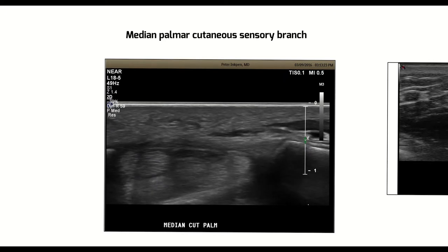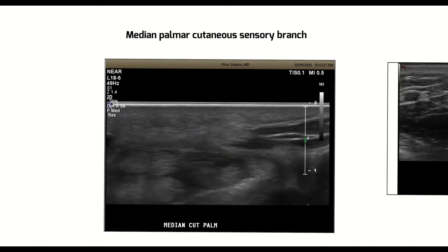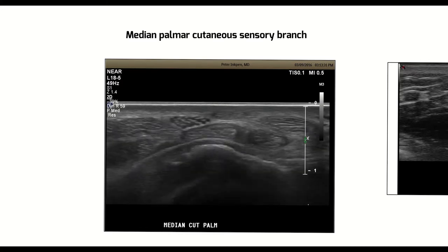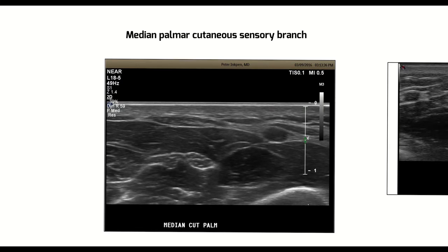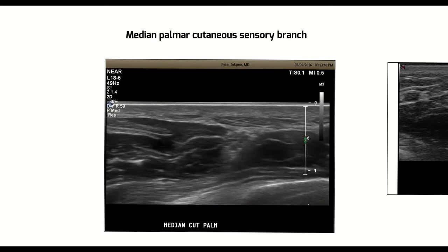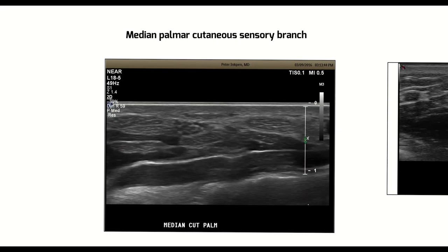Then I kind of lose it, because at this stage it looks like it branches again. There you have it — the median palmar cutaneous sensory nerve arising from the most radial aspect of the median nerve and piercing the superficial fascia between the FCR and palmaris longus.